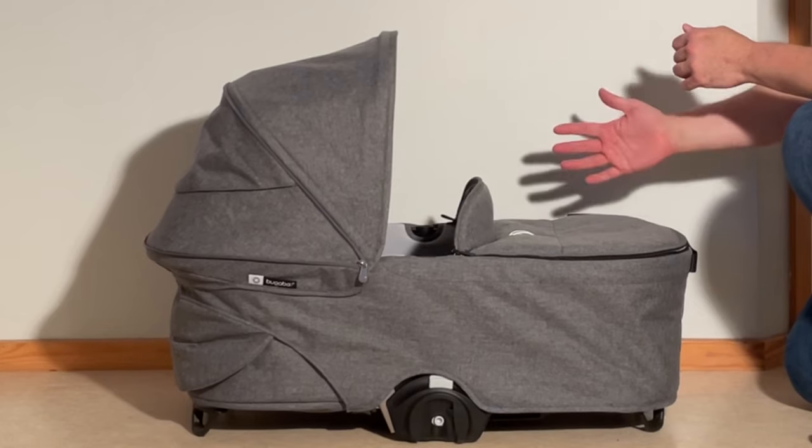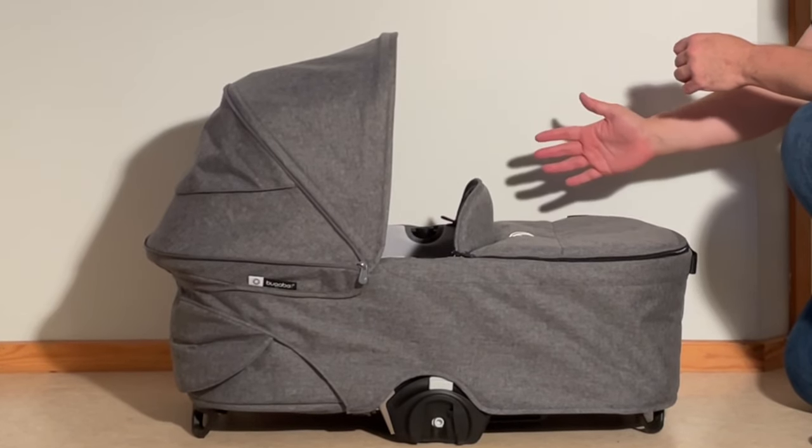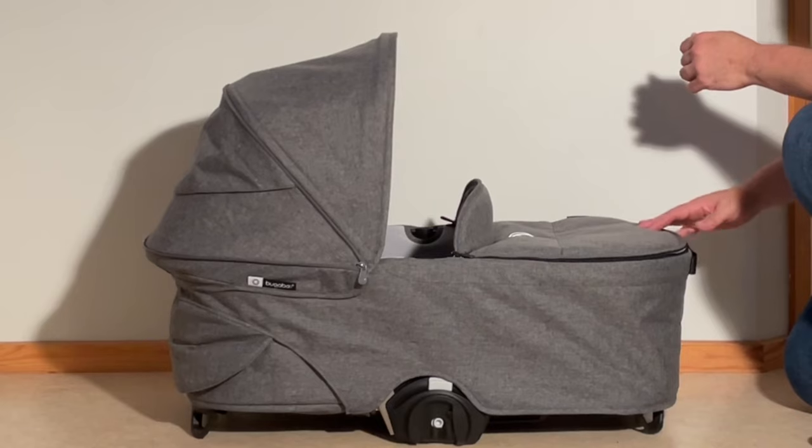This is the bassinet for a Bugaboo Dragonfly, and today we're going to show you how to remove all the textiles in case you need to wash them or conduct small sewing repairs.